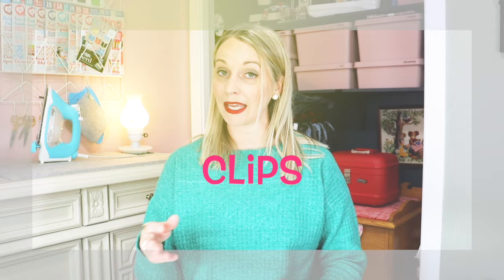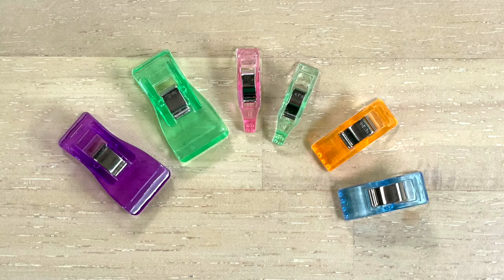Going along with pins, this is a want — these are my clips. They come in all sorts of sizes; this one is bigger. I actually use my clips more than I do my pins, but these can be expensive and you will need a lot of them. So I do recommend the need being the pins and the want being the clips.